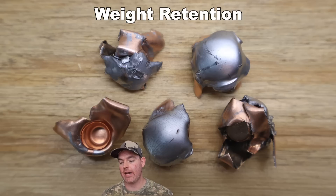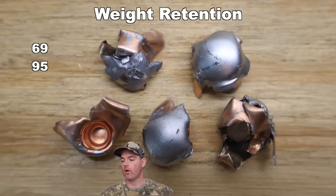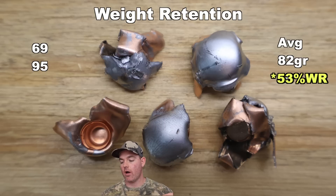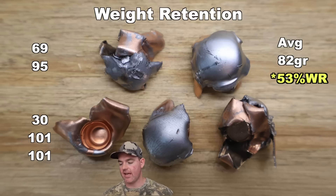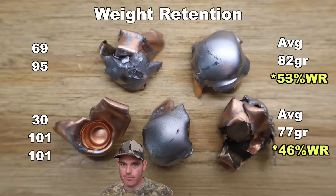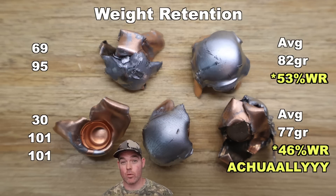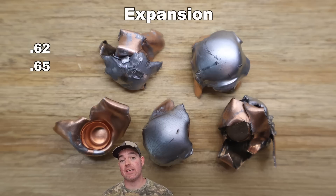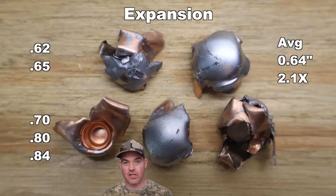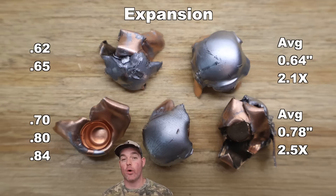Weight retention for the 155 grain A-Max: we saw 69 grains and 95 grains, for an average of 82 grains retained — that's 46% weight retention. For the 168s, we saw 30 grains, 101 grains, and 101 grains, for an average of 77 grains retained — that's 43% weight retention. Two bullets held together for the most part and one totally blew up. Expansion on the 155s: 0.62 and 0.65 inches, averaging about 0.64 inches expanded diameter — 2.1x expansion. For the 168s: 0.7, 0.8, and 0.84 inches, averaging about 0.78–0.85 inches — 2.5x expansion.